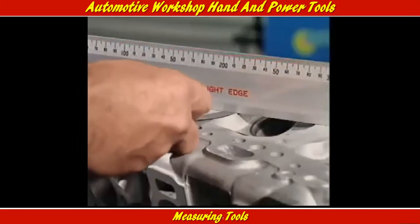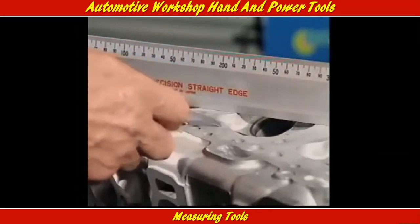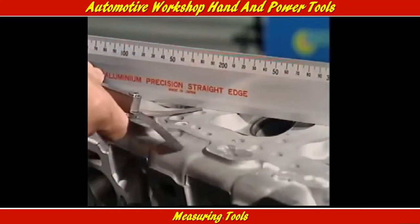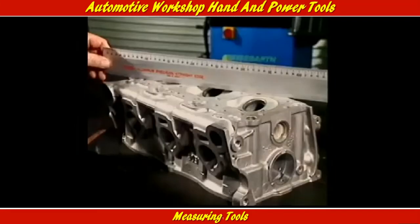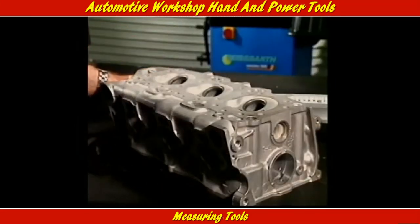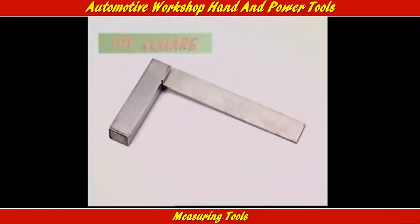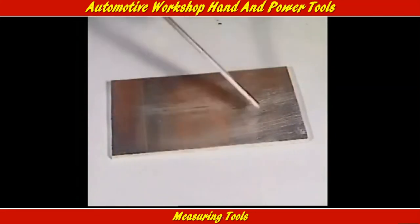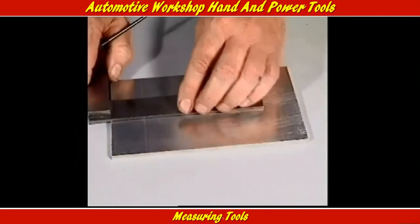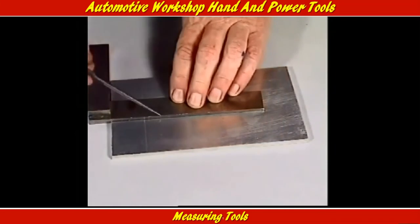To check whether something is square, parallel, flat, or true, a straight edge is used. It's placed against the surface that needs checking. This tri-square is a rectangular blade fitted at precisely 90 degrees to a solid stock — a simple idea and simple to use.